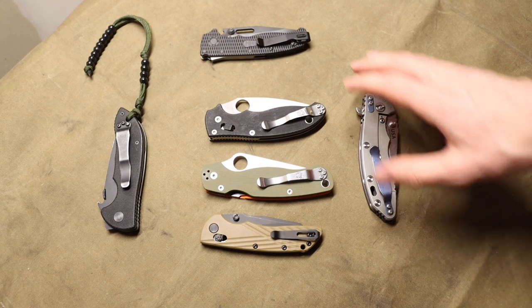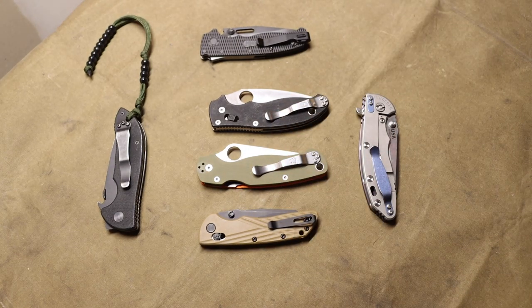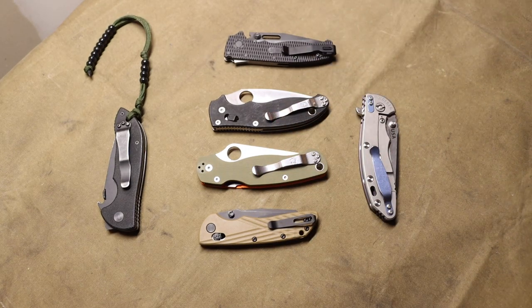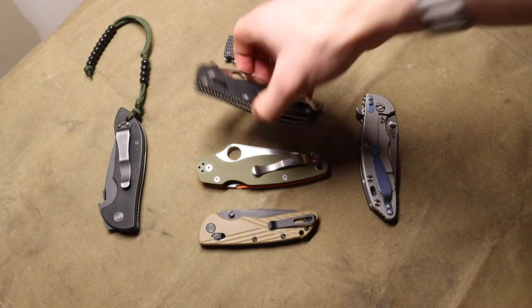These next three locks I think are just about perfect when it comes to knives that are safe to hand to friends. They're super intuitive to use, super easy to use, and most importantly they really drive the idea of moving your hands out of the way of the blade to close them.